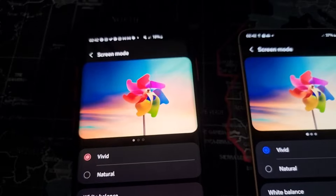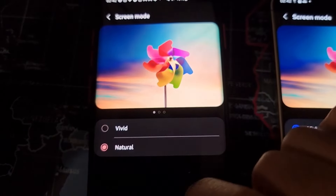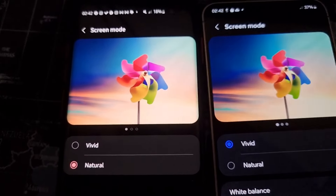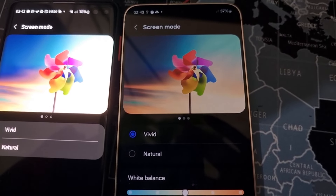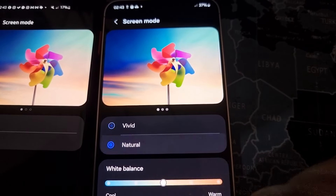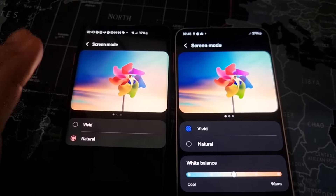So let's take a look at the colours. The S10 Plus is on vivid settings right now — watch what happens when I switch over to natural. We see a very big difference in the colour saturation. And if we shift over, you can see that the S10 Plus natural mode is suspiciously similar to the S24 Plus vivid mode. So what do you think is going to happen when I go to natural on the S24? Almost nothing. Samsung have sort of let go of their vivid design philosophy on the new S24 series.